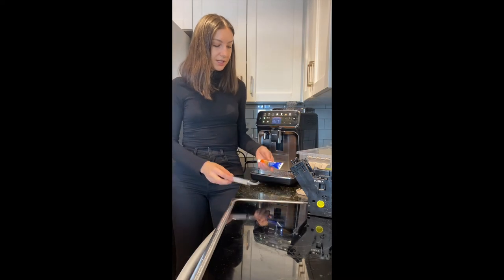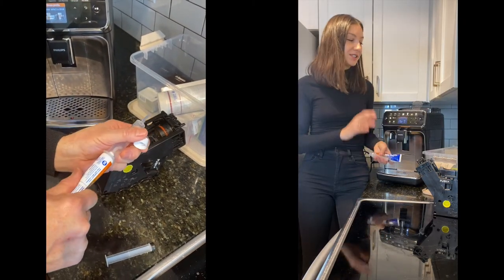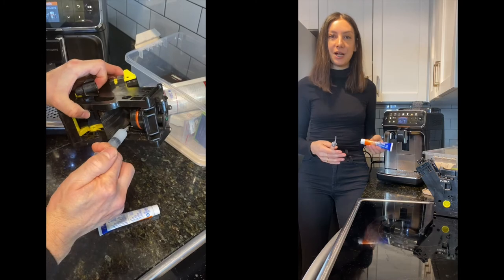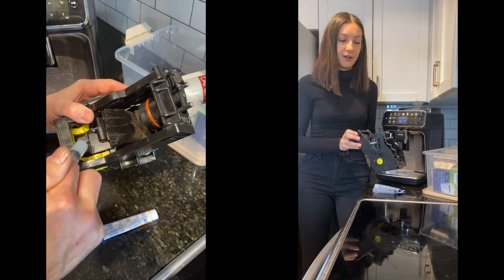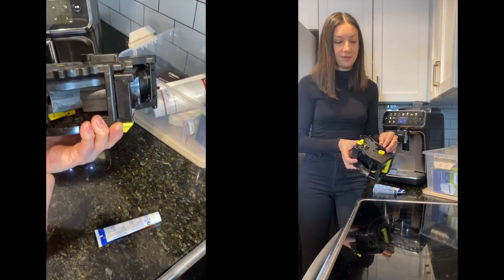Up next is the lubricant and the syringe for your brew unit. Once you've stripped the brew unit, it's important every three to four months — just for regular upkeep and maintenance — to use the lubricant on the moving mechanisms of your brew unit to make sure that everything is running smoothly.